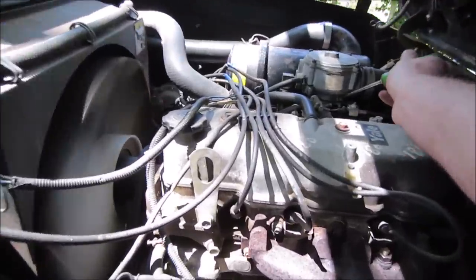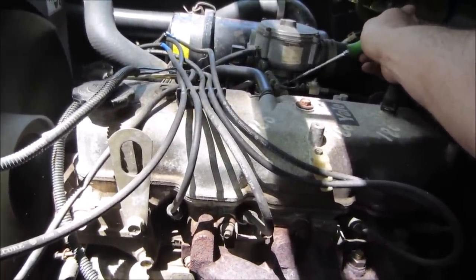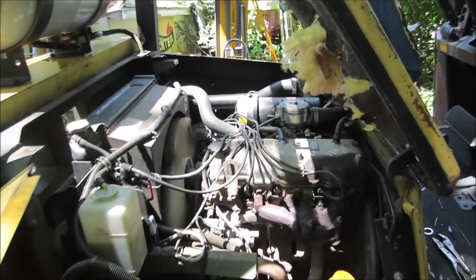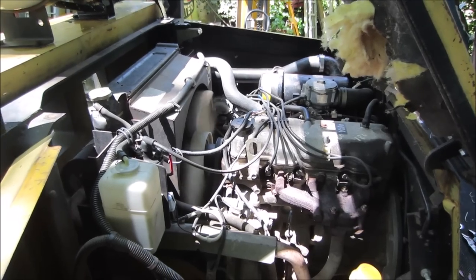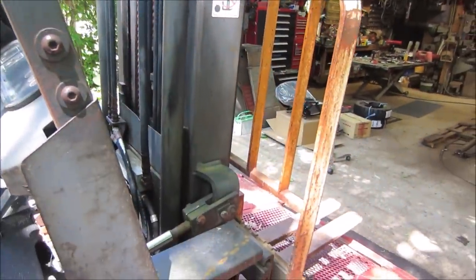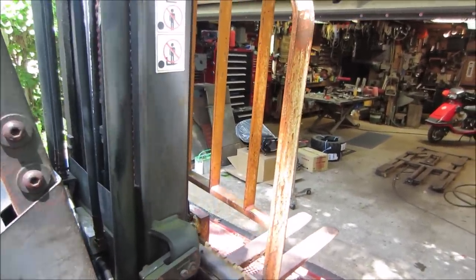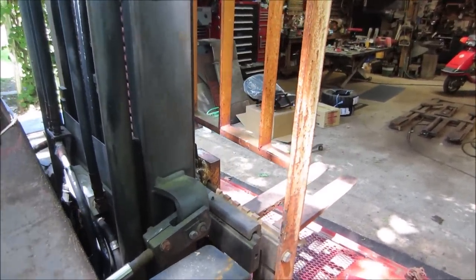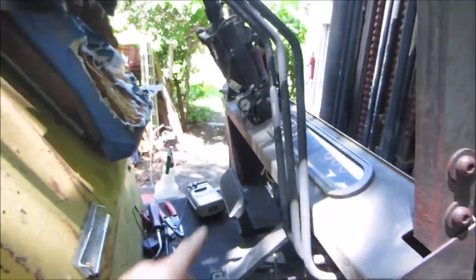Let's see if we can turn the idle down - it sounded kind of high to me. We'll leave it right about there for now. I'll put a meter on it later and look up what it should be, but I'm guessing probably about 850 RPM. Let's see if it stalls if I put a load on it. Seems pretty good. I have a feeling they had turned it up so the hydraulics would work, but it seems fine. I think it was the ignition switch causing it to sputter and cough.